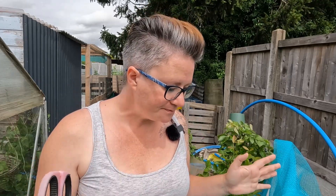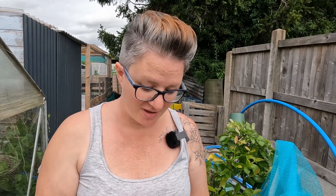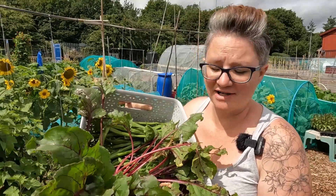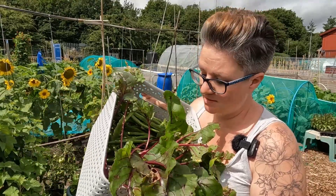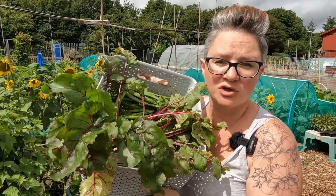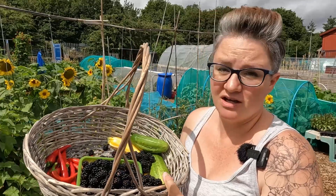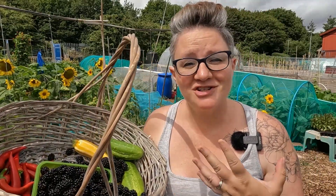These blueberries are so sweet — took so long to ripen but now that they have, absolutely fantastic. I've got a little bit of a harvest today: some runner beans, French beans, some beetroots and cucumber in this one, and my first lot of harvest of the blackcurrants, the chilies, a courgette and a couple of gherkins.